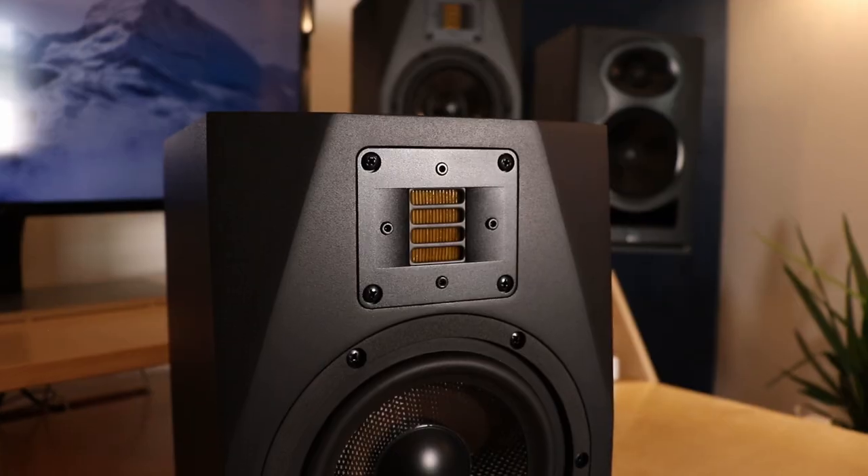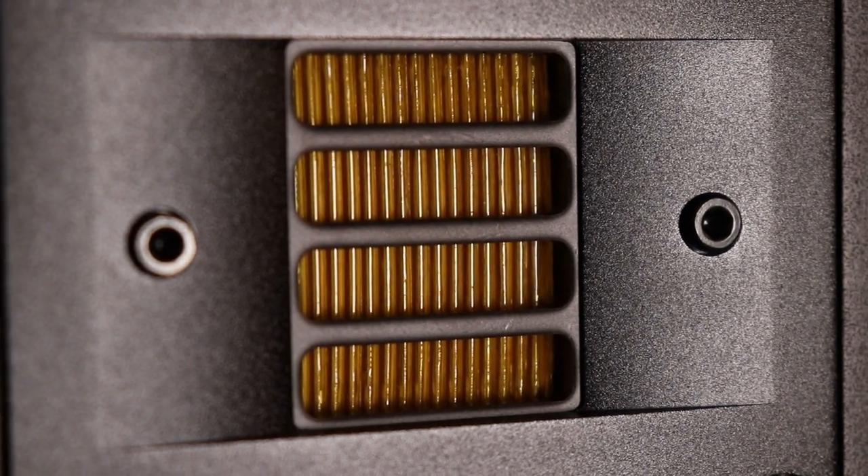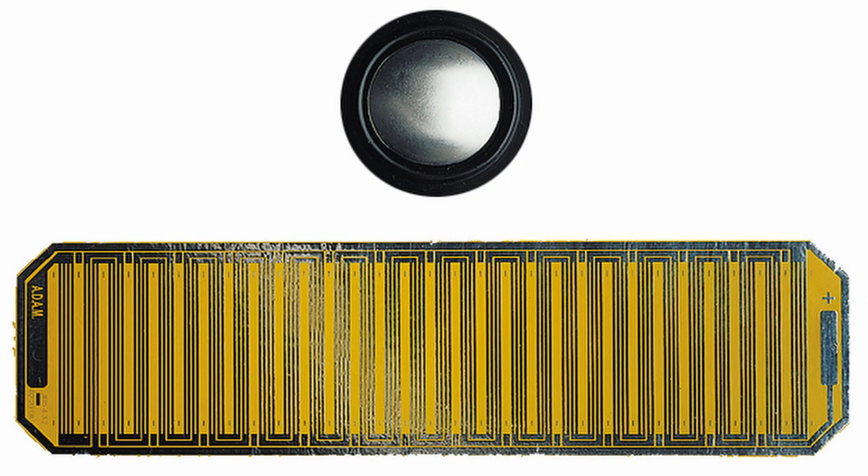The tweeter is the really distinctive part of Adam Audio monitors — it's an X-Art tweeter, which is a folded ribbon tweeter. Unlike a dome tweeter, this is a folded piece, and that has distinct advantages. Because it's folded, if you were to unfold it the actual area of the ribbon is much larger than the equivalent area of a dome tweeter, giving you a really wide and detailed soundstage. Due to careful engineering, the air leaving the tweeter can be moving a lot faster than the tweeter itself is moving — it sucks air into the folds — which means an immense transient response, great dynamic range, and extremely low distortion.